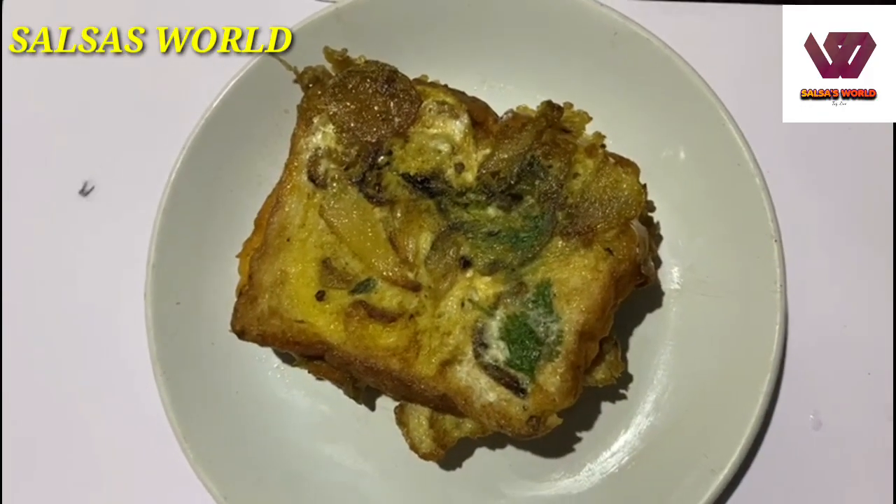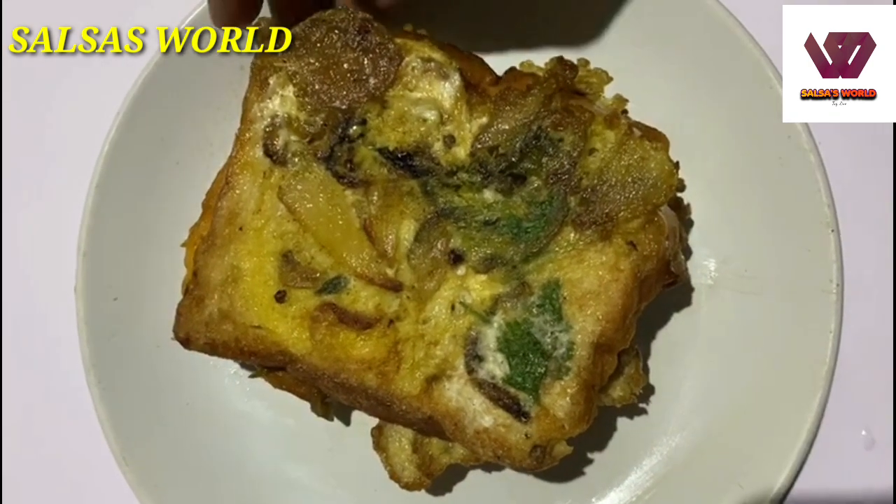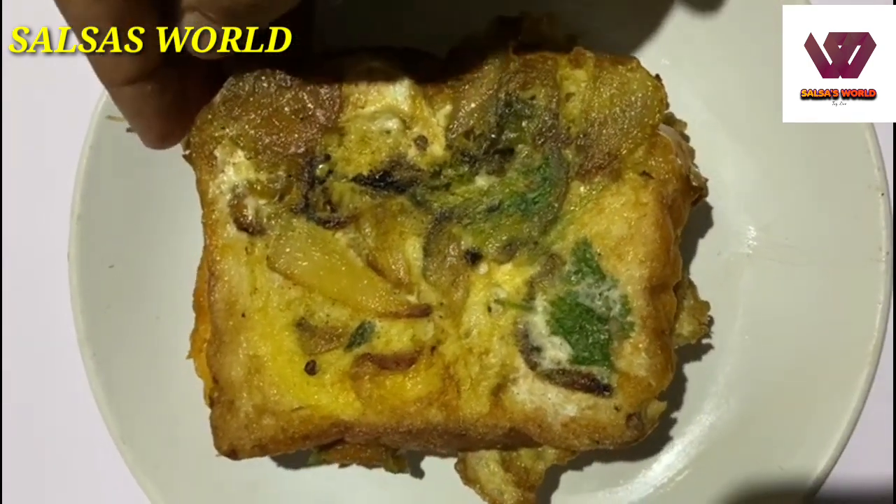Hello everyone, welcome back to another episode. Today we will have a recipe for the Omelette Sandwich.